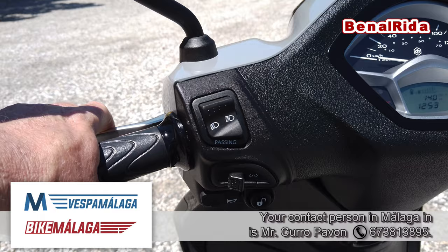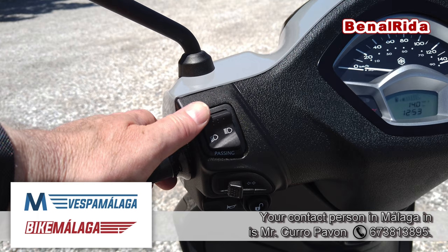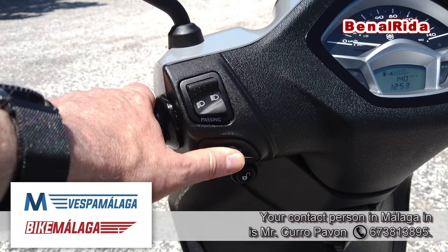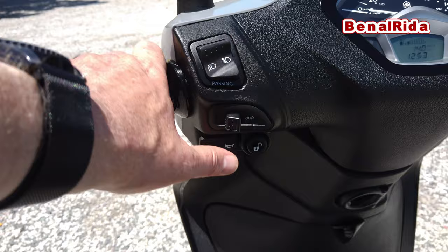On the left hand side we have the rear brake lever. Then we have the switch for the high beam and low beam light. We also have a passing light here. We have a blinker switch — left and right — and in the middle to reset. We have a horn here.